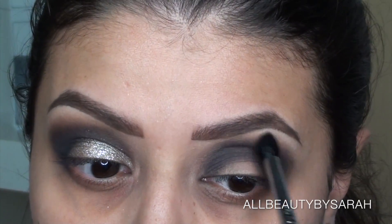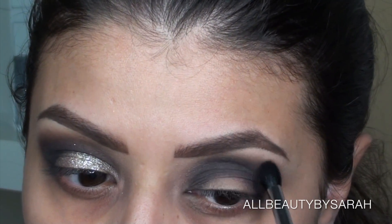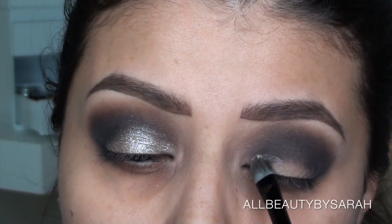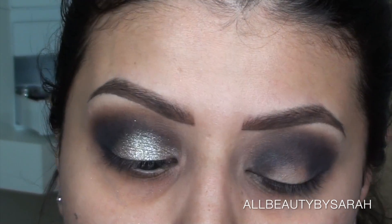I really wanted to build up that color mostly along the crease — I wanted everything else to look really smoked out and blended, but the crease to still be pretty dark. Then I applied some glitter glue onto my lid where I'm going to want to place the glitter.